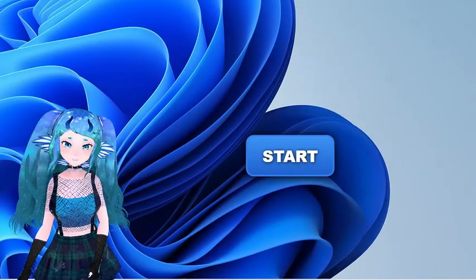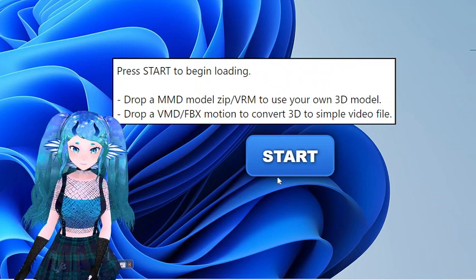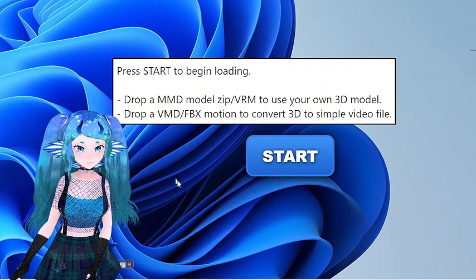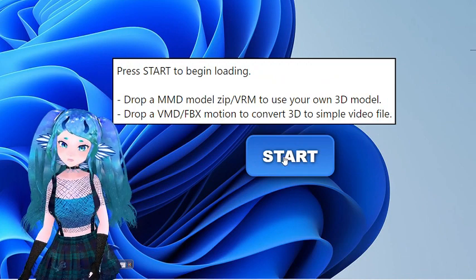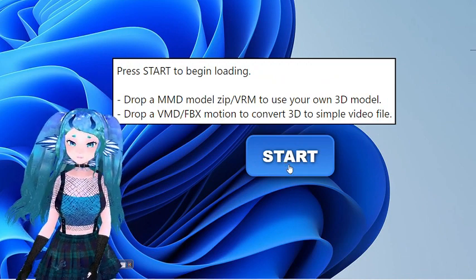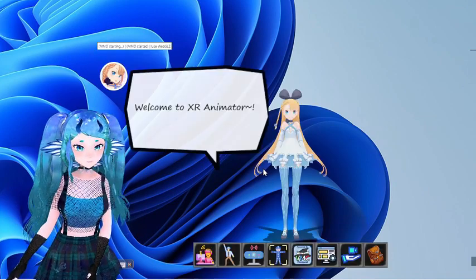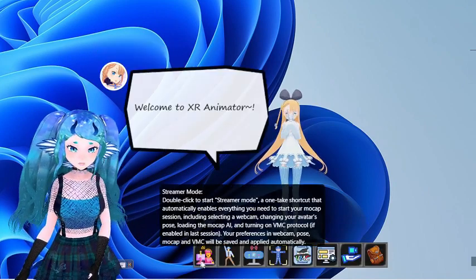When you open the program, you'll be greeted by a start screen. Here, you can drop in a VRM model or use the base model built in, as long as your model isn't wildly different from Humanoid. After hitting start, you'll find the UI and a model. On first launch, you'll have no tracking settings on. Let's go over the buttons on your UI.